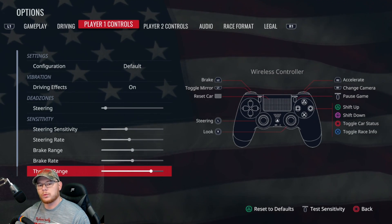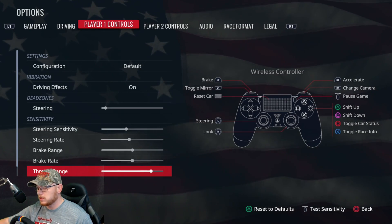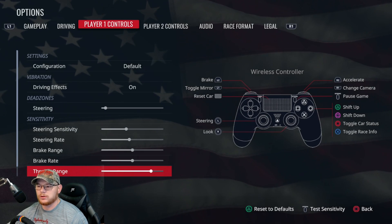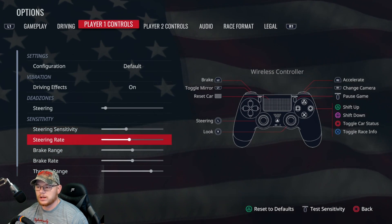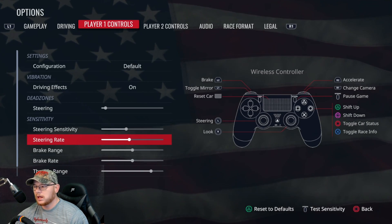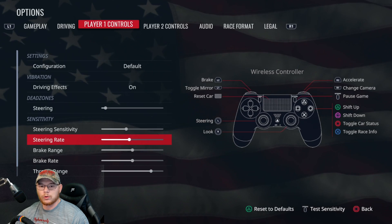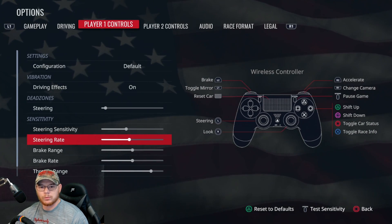Controller is a lot different because you're fighting left-right going down the straightaway. With a steering wheel you can simply just hold it in one spot and you're normally good. Some of the things I've been doing is playing with the sensitivity and rate. Don't be scared to get in here and mess with it — this may get you close but you may need just a little bit more to get it comfortable where you can drive it and where you like it.